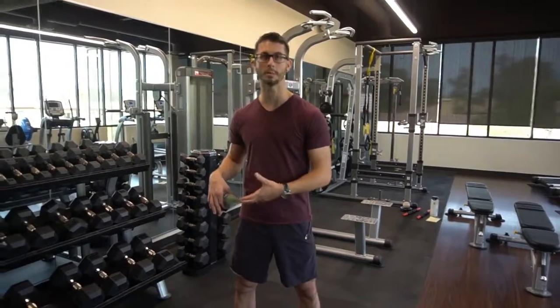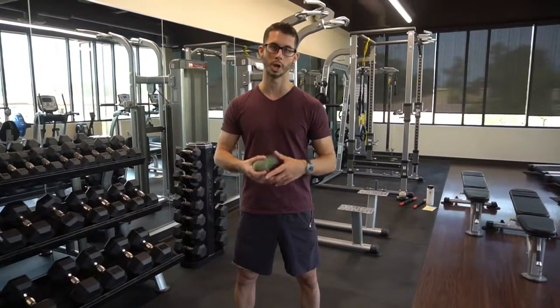Hey guys, welcome back to Regenerative Performance. I was talking with an athlete earlier this week about some knee problems he was having — he dislocated it in the past and didn't have surgery, but he still has this lingering chronic pain around his knee when he runs and when he jumps.